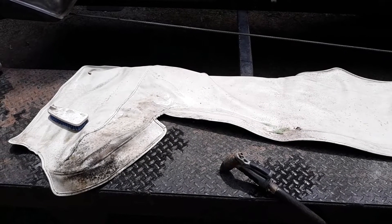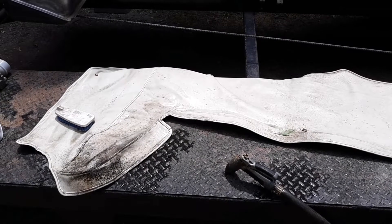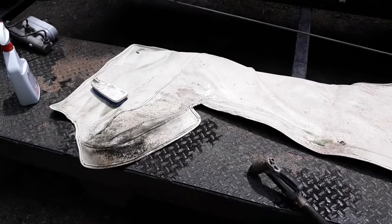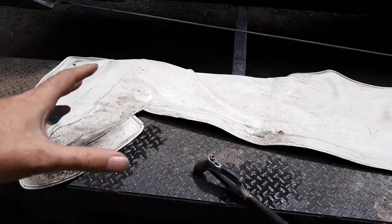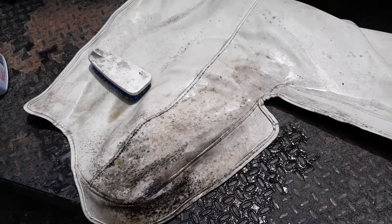Howdy YouTube! It's your friendly neighborhood Chef Shatry here. Happy 4th of July! I'm going to wash this — what they call a convertible boot or convertible cover. It's a cover that goes over the top of the convertible top when it's down, and as you can see, it's pretty nasty.